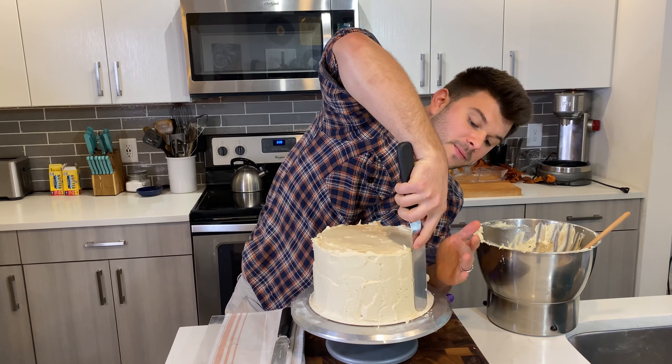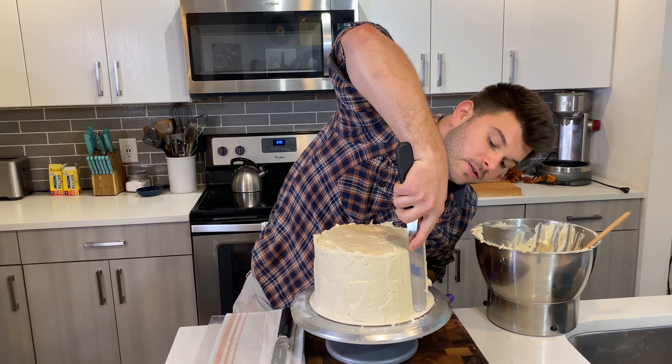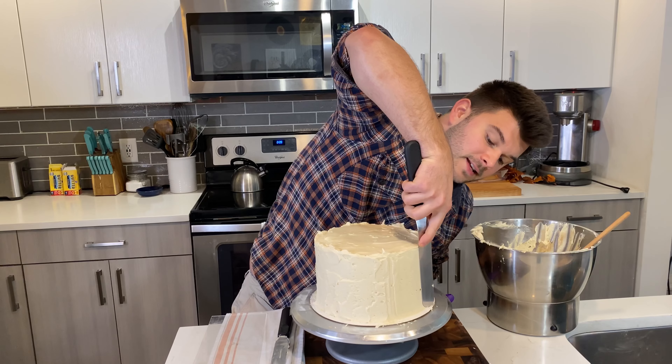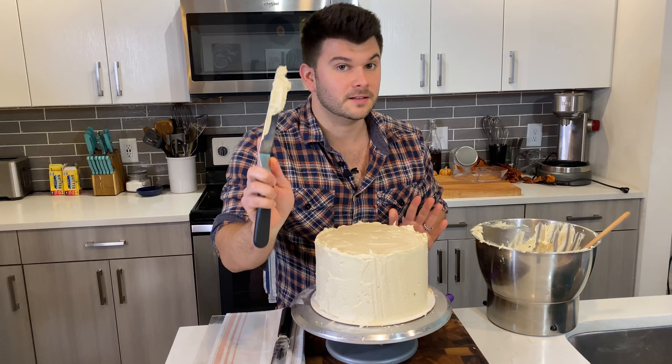Same grip, but this time my finger is on the angle of the spatula itself. Make sure the bottom of the spatula is just barely touching the cake board at that slight angle — not 90 degrees, not flush, just a slight angle. You can do this slowly; make sure the spatula is straight against the cake and start smoothing.